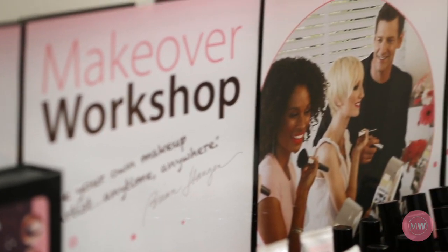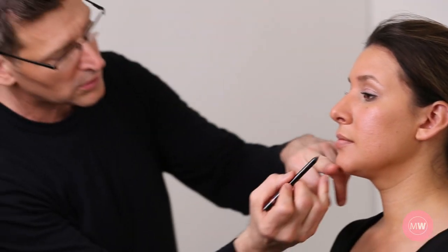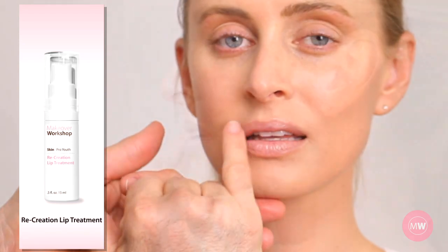Welcome to Makeover Workshop. These are the steps to beautiful lips. Today I'm going to show you how I do lips. Step 1: Prepare the lips. I apply Recreation lip treatment before each lip application.